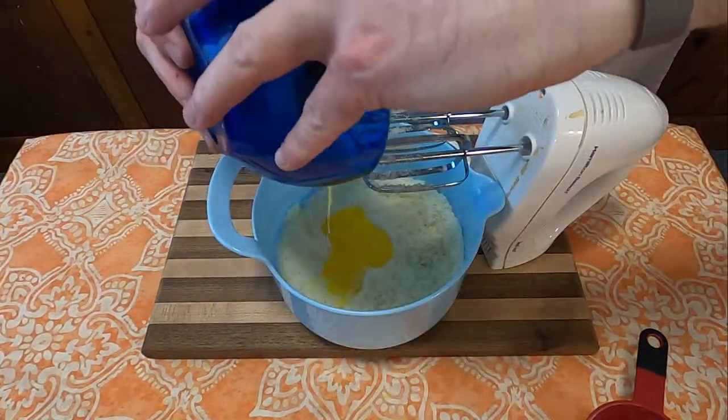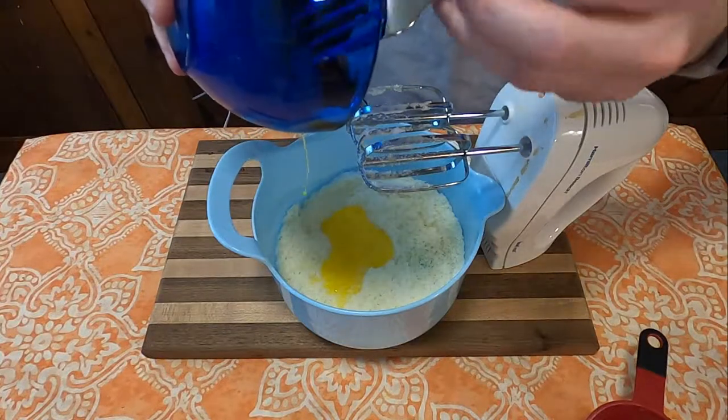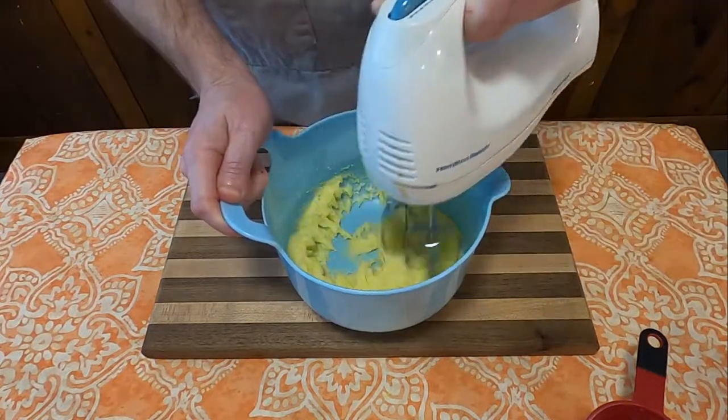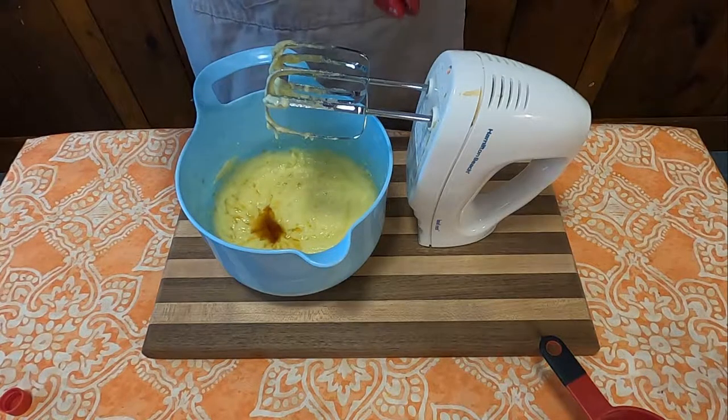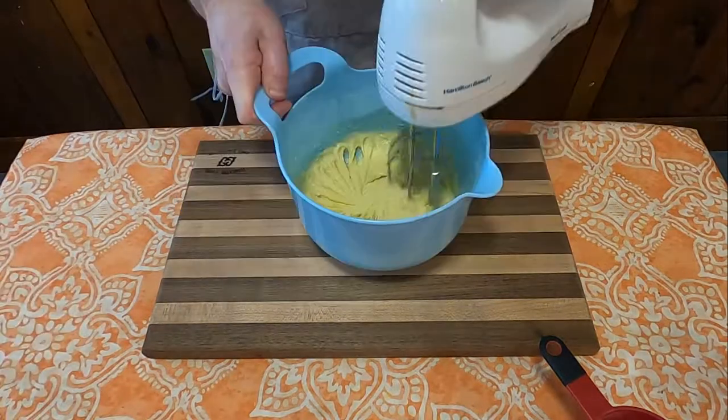Once that was mixed what I thought was adequately, I added one beaten egg, then blended till well combined. Then to this, we added one tablespoon of vanilla, then mixed together.